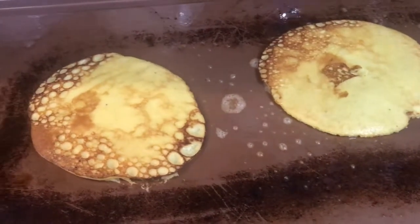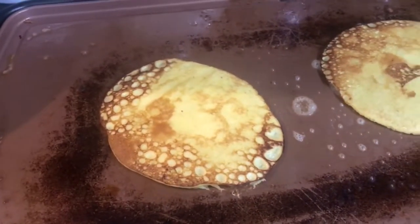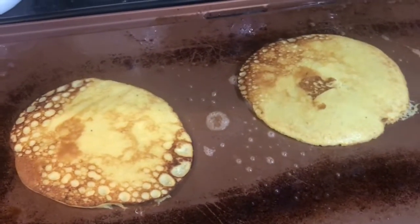Who said pancakes can't be healthy? Just eggs and banana - yummy - and butter.